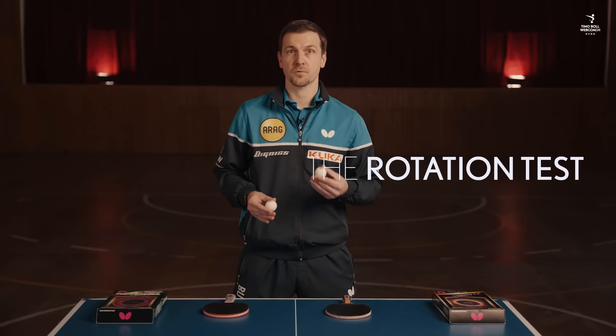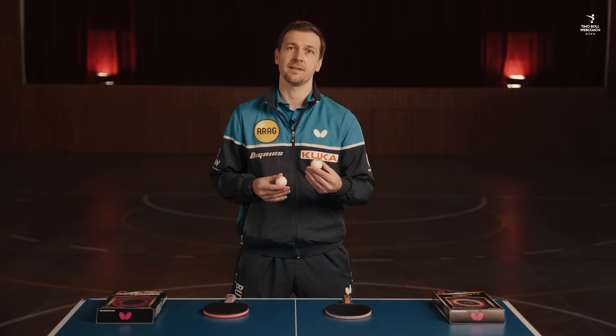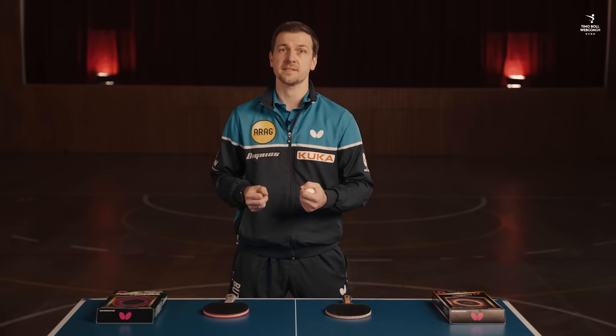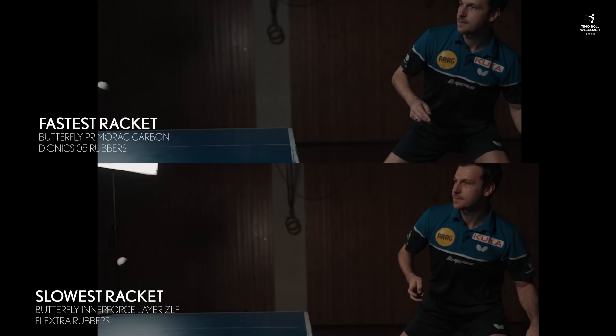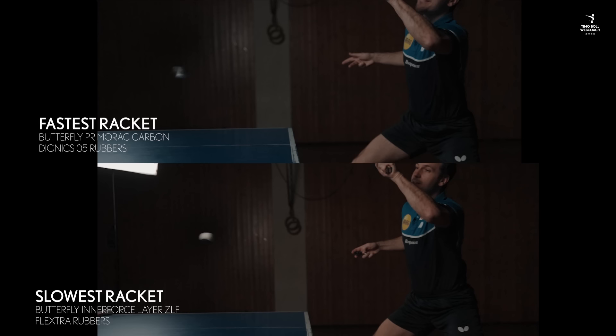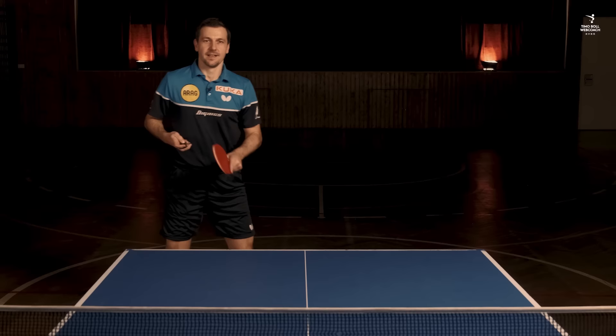With rotation, it will also depend strongly on the rubber and how grippy it is. I hope we can clarify this visually, but I will also describe my subjective feeling. The two-colored balls will help us to recognize the rotation better. The fastest racket is really fast and has a lot of spin.